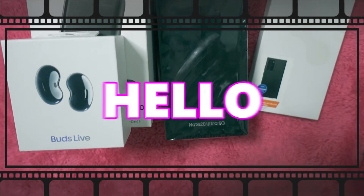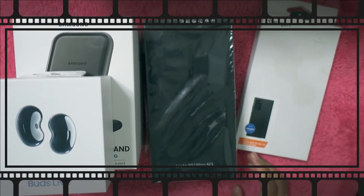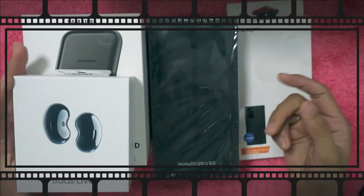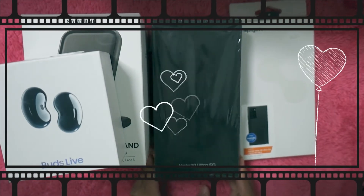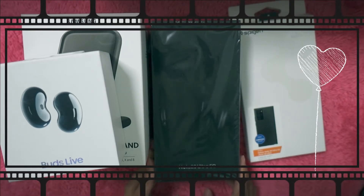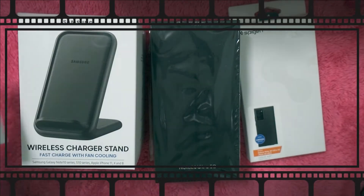Hello! I won't show my face because it's all about the phone. Dwayne bought this for me as a present — maybe my advanced Christmas and birthday present. I want to unbox it.